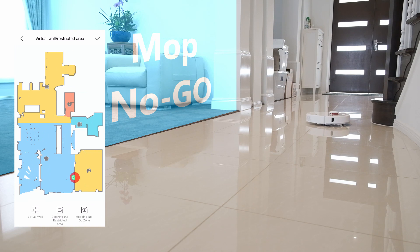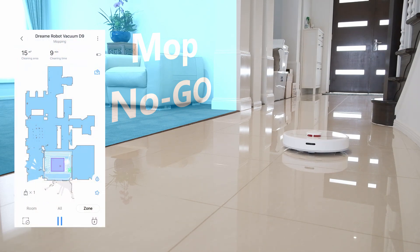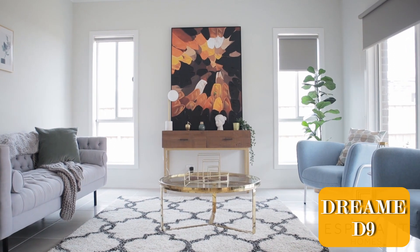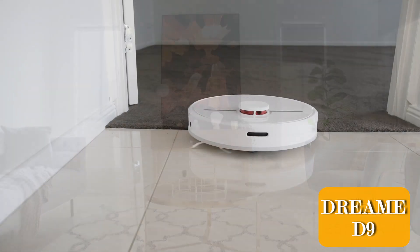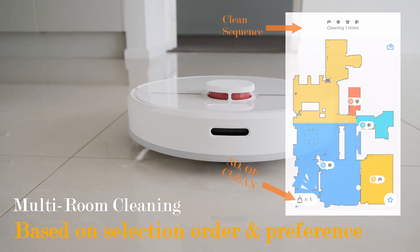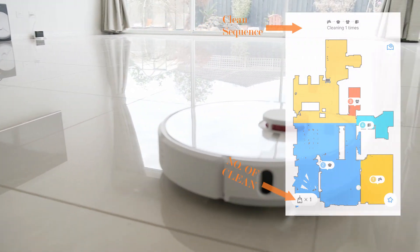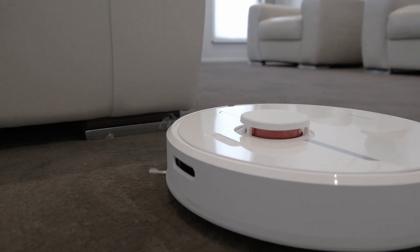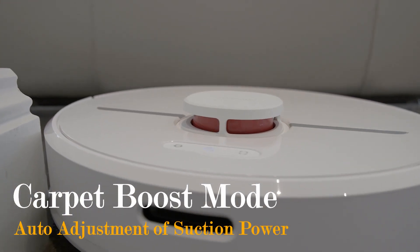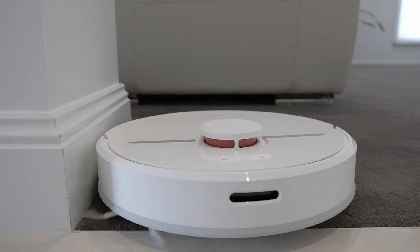The Dream D9 comes with a new mop no-go zone feature, where the D9 will restrict access to these areas when equipped with a smart water tank, leaving your carpets and rugs fresh and dry. Single room and multi-room cleaning is supported — note that multi-room cleaning will clean rooms based on the sequence in which you have selected. There is also a new carpet boost mode, where the D9 will recognize carpet areas and turn on maximum suction power, and automatically reduce to normal suction after leaving the carpet area.